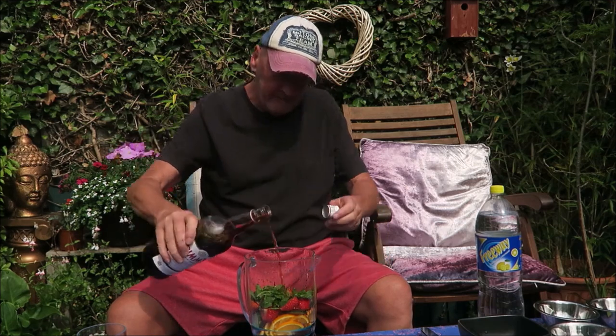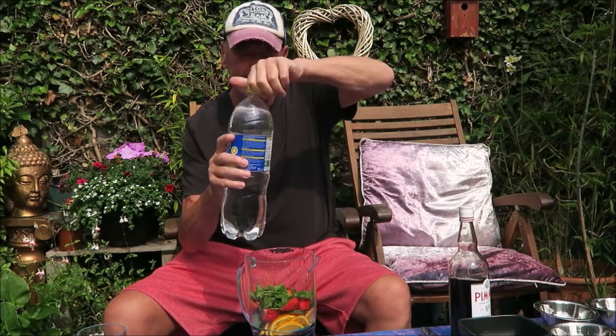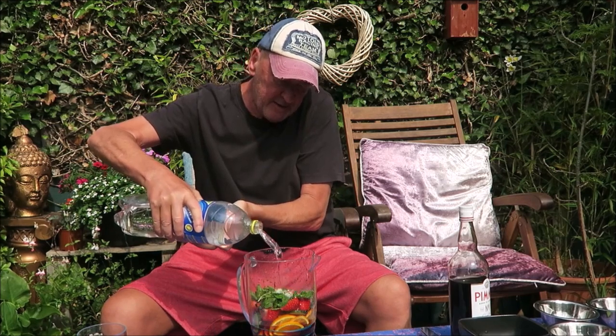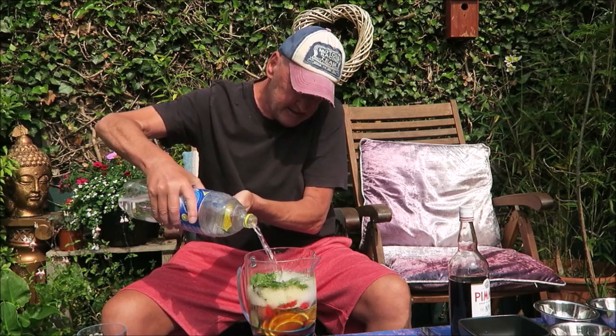A little bit more — there we go. It's one part Pimm's to three parts lemonade, so we're going to top it up now. Just keep it glugging. Wow, look at that — what a summer drink this is.